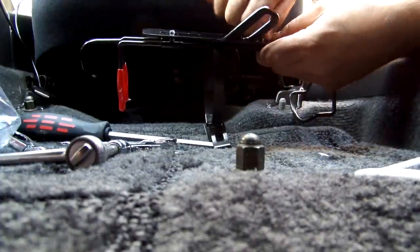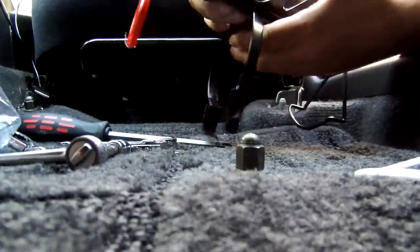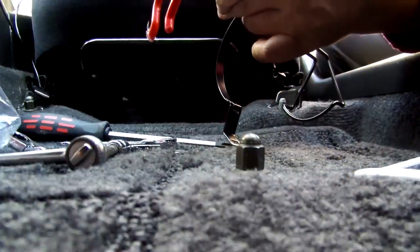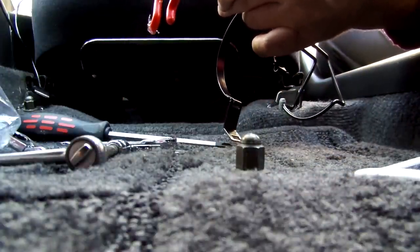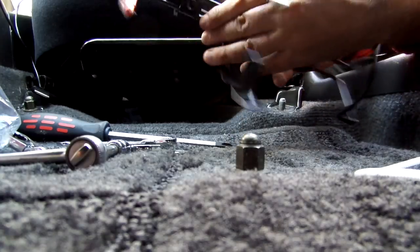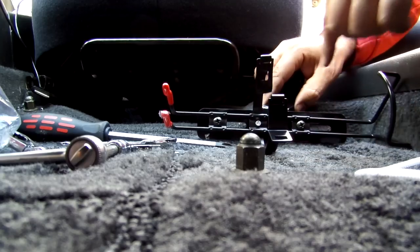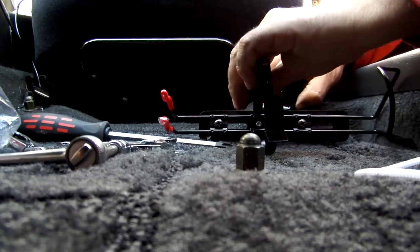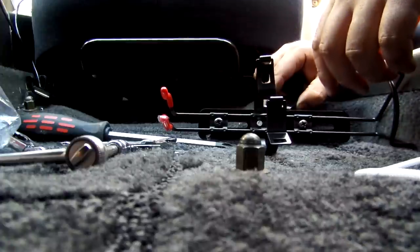Put the lock nuts on both sides. Generally speaking, the extinguisher mount itself is pushed up as far as it possibly can on the mount, towards the top of it.